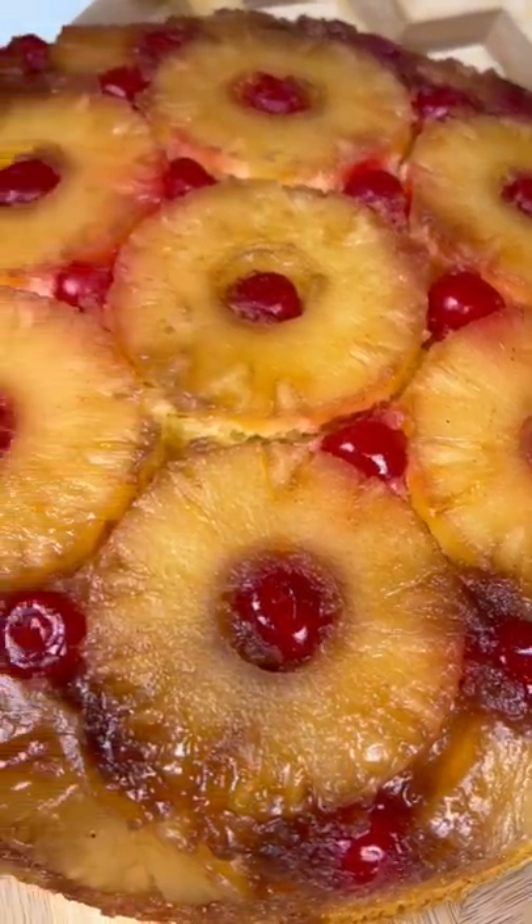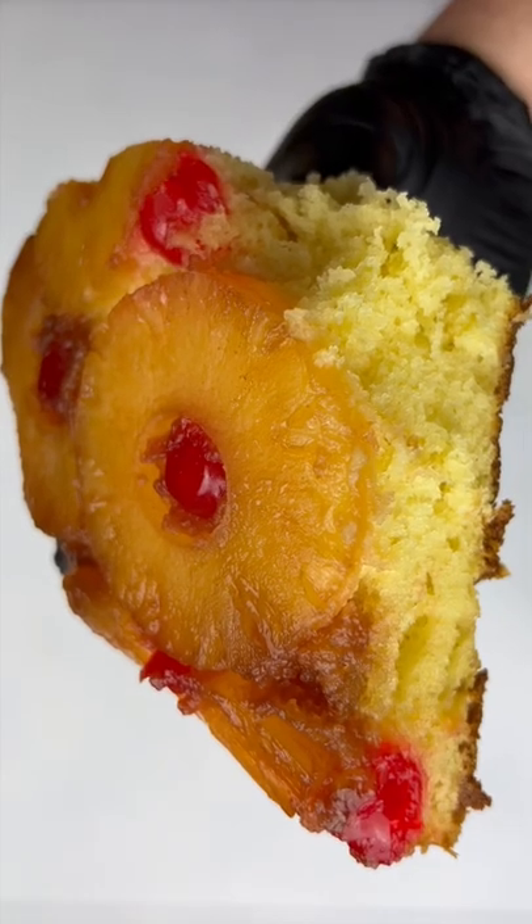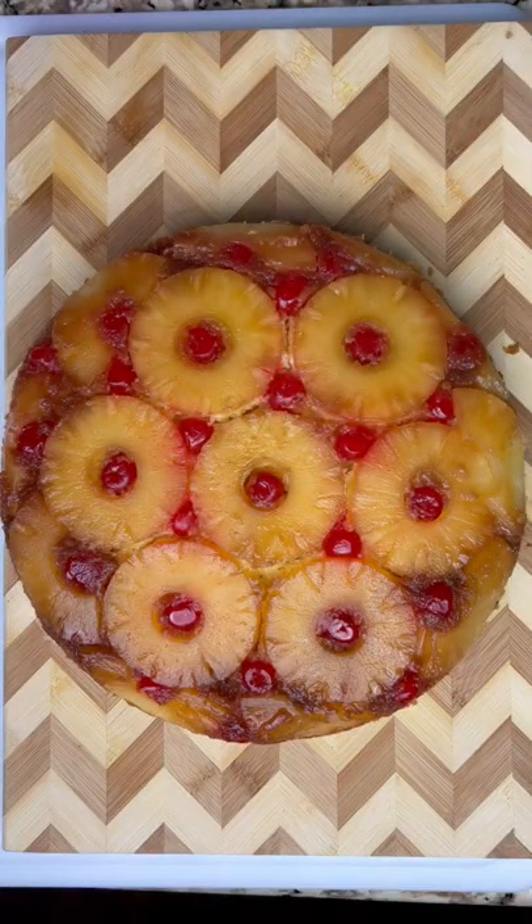Hands down the best dessert I ever made and I'm gonna give it to you. It's pineapple upside down skillet cake. It's quick, it's easy, and look at that — it's beautiful.